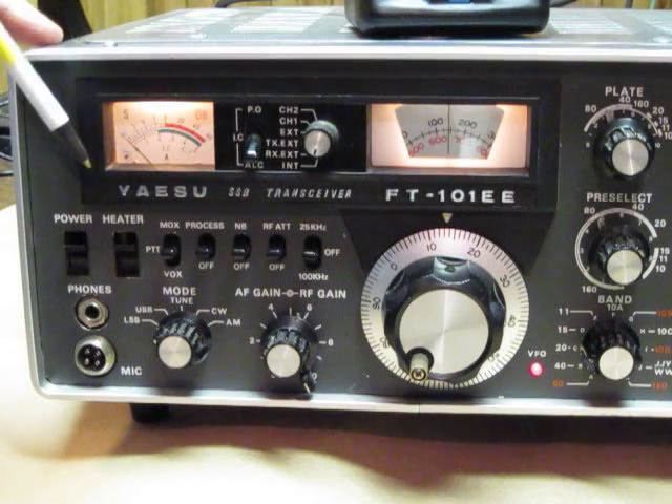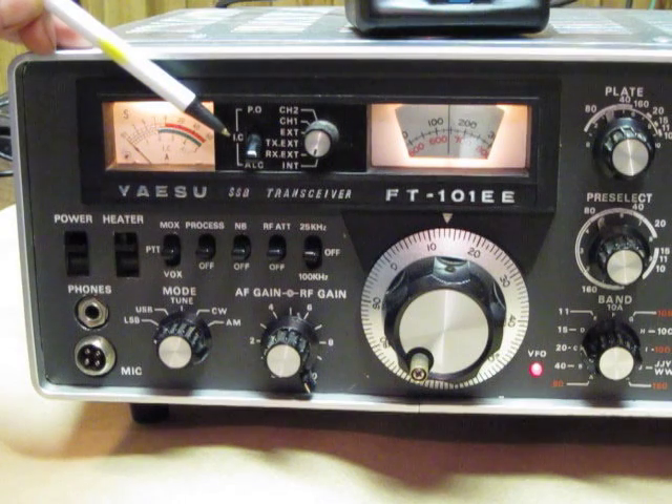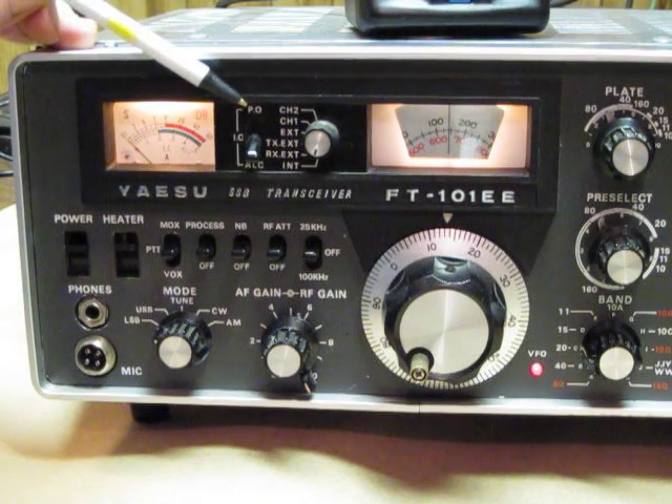Next, we have a meter indication up here. This shows automatic limiter control, IC for the transmit on the tubes, and then the relative power output.